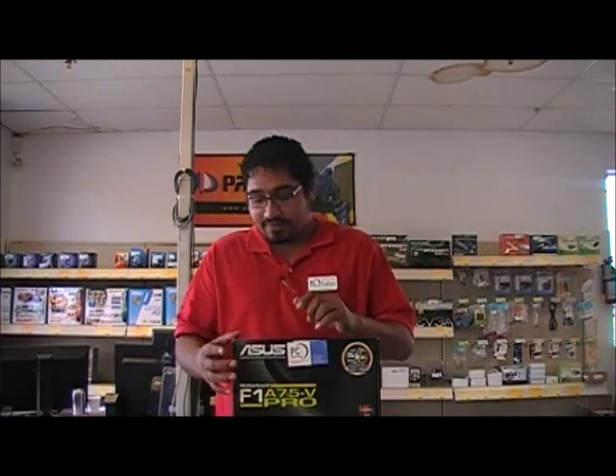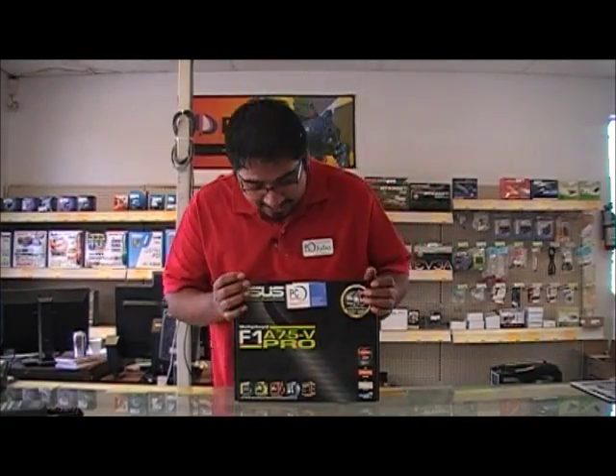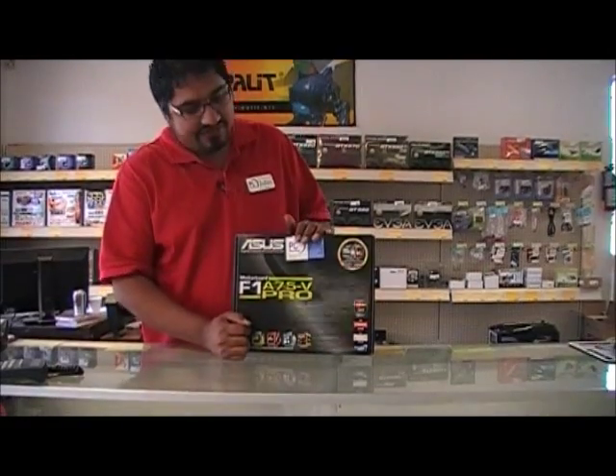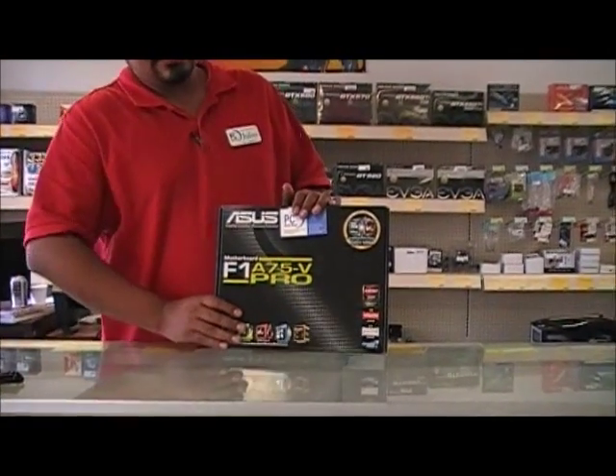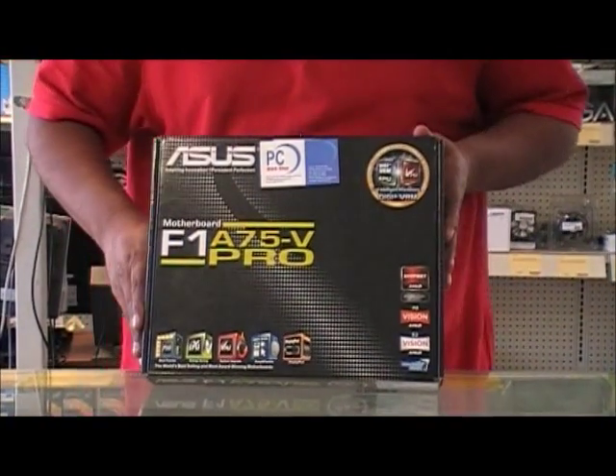Hello guys, welcome to PC Worship Jutsu channel. We're going to be going over AMD's FM1 socket motherboard. I do apologize — I did say we'd do one a bit sooner but today I'm going to redeem myself. We're going to take a look at the ASUS F1A75-V Pro motherboard. This is for the new FM1 socket generation that AMD has decided to release.